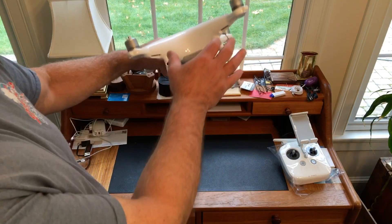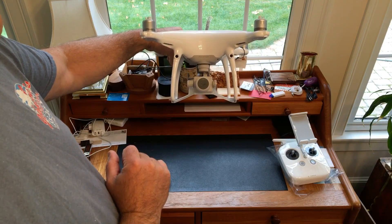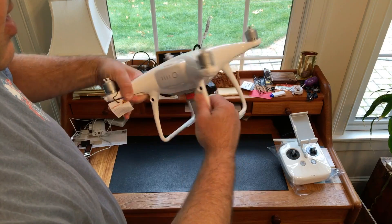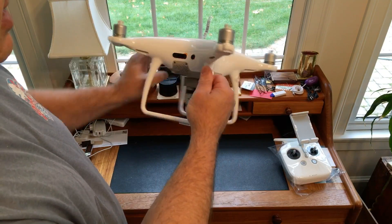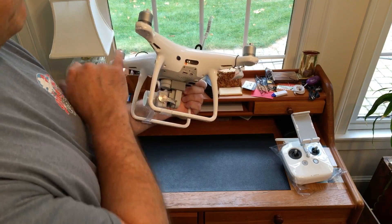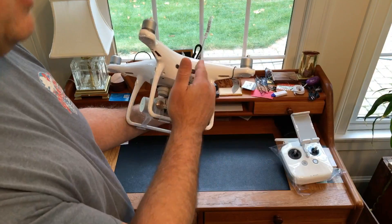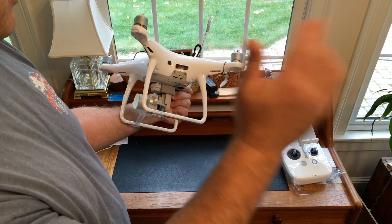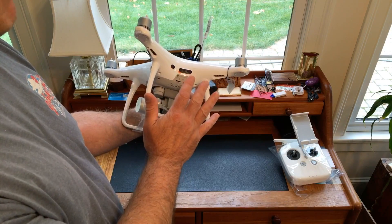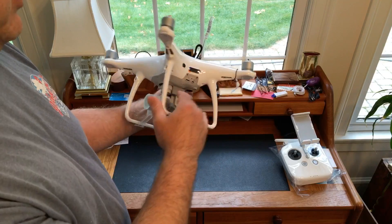Now we get into the sensing system. It does have the two cameras on the front, similar to the regular Phantom 4. On the rear it also has two cameras. And then on the left and the right it has a series of new sensors — infrared sensors, not optical. They use infrared rays which are bounced off of a surface and reflected back. By measuring the transmission time to and from an object, the machine can find its way in space, allowing for even more obstacle avoidance.